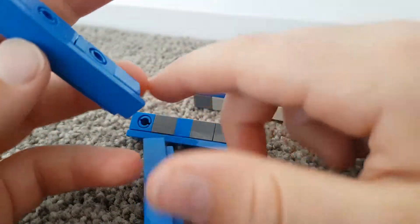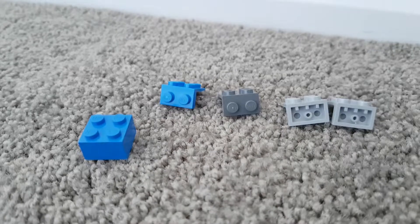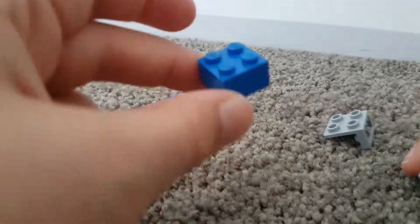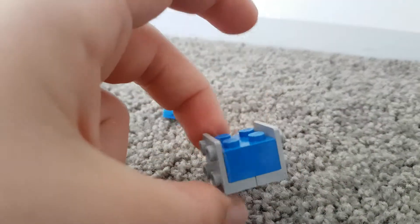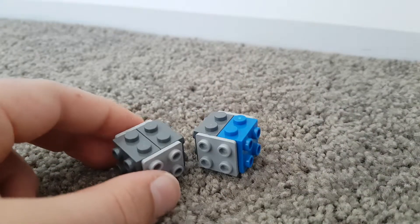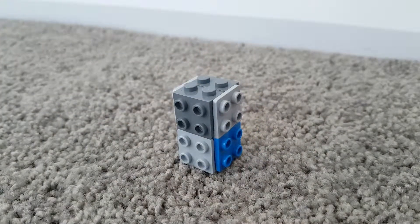Now for the middle, these are the pieces you'll need to build the first bit. We're going to make two of these, so you need to double this amount again. You grab your 2x2 brick, then grab your up pieces and put them on the bottom, then you get your down pieces and put them on the top. Then you make another one and stick them on top.